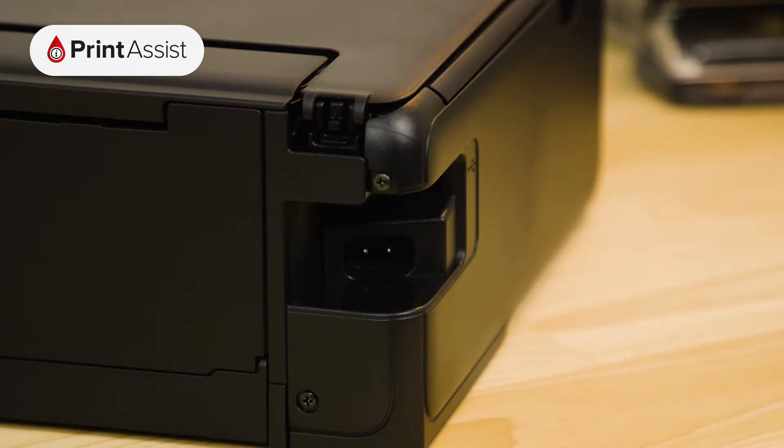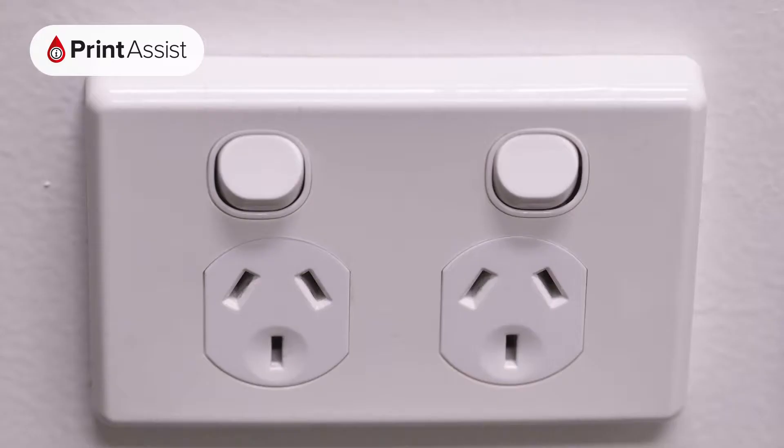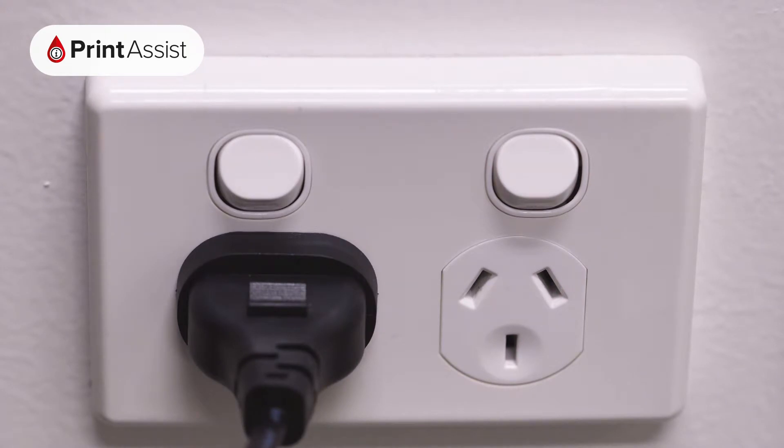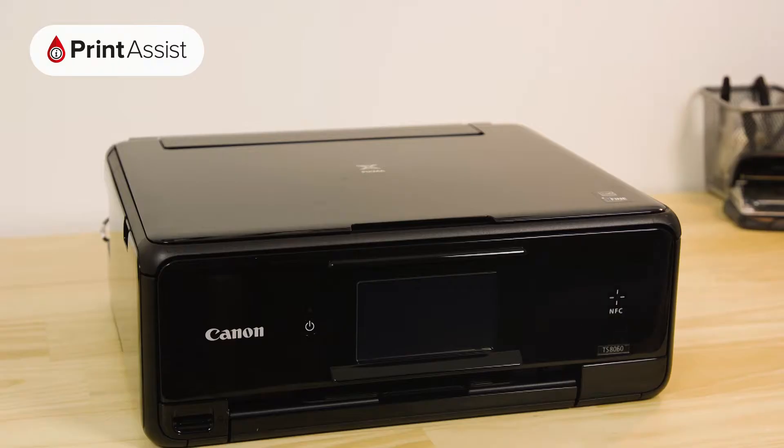Locate the power socket and plug in the cable like this. Make sure the wall outlet switch is off before plugging the other end into the wall. If you're going to be connecting the printer with a USB cable, don't plug it in just yet — you'll be prompted to do this when you install the software. Now go ahead and switch on the power.